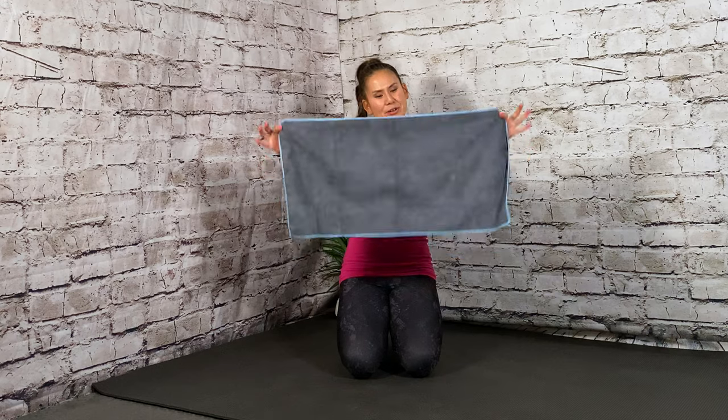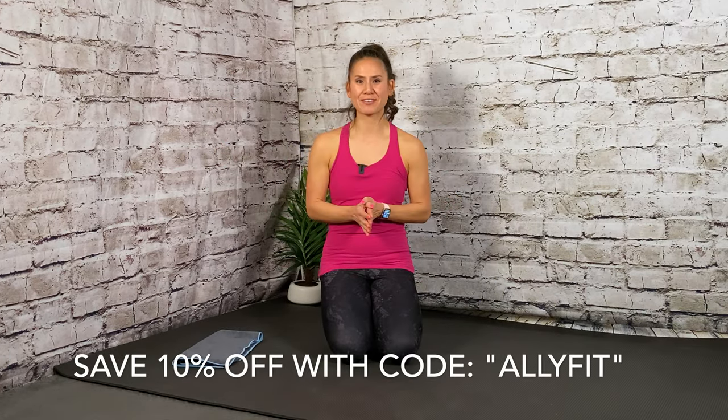As an added bonus with your mat, you get a free workout towel, which is pretty awesome. If you'd like to purchase your own, I'll put a link in my captions with the discount code as well.